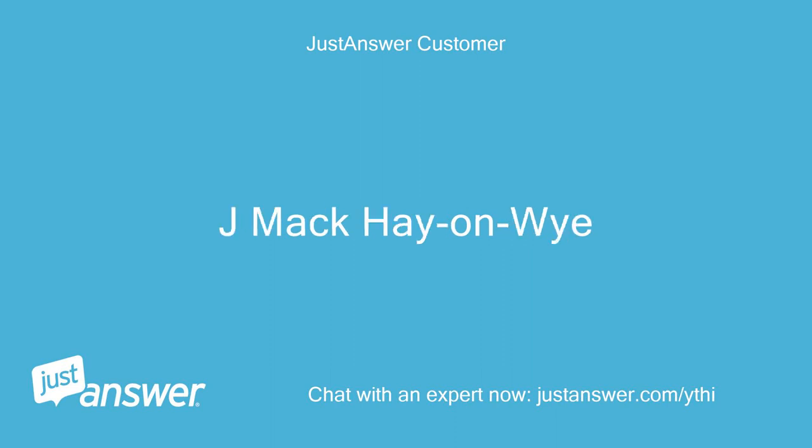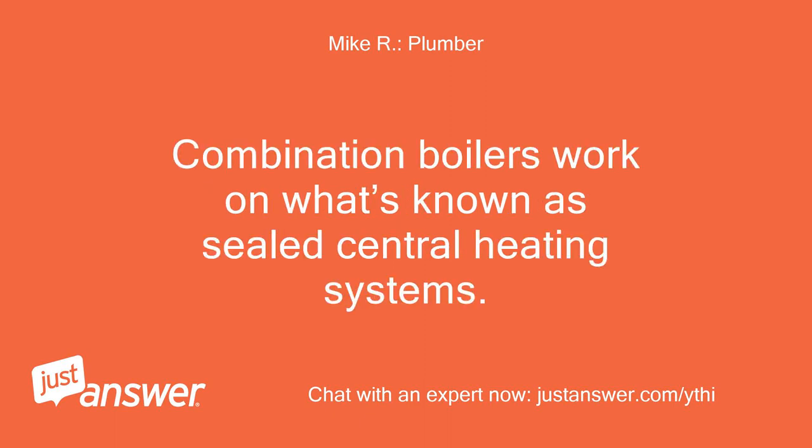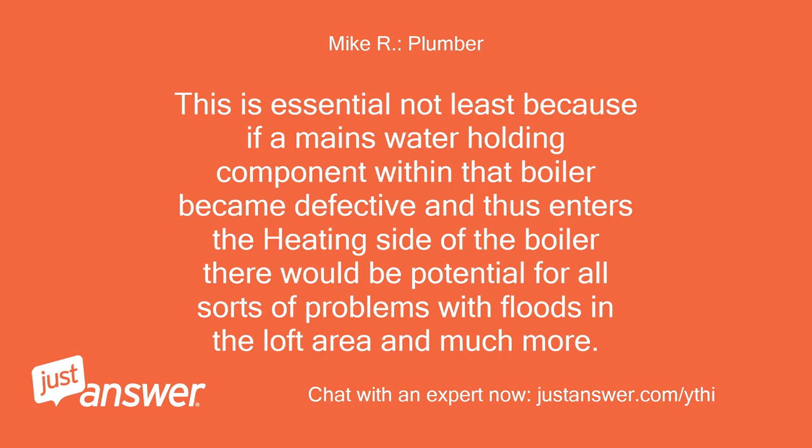Combination boilers work on what's known as sealed central heating systems, meaning they are completely free of tanks and natural air supply. This is essential, not least because if a mains water holding component within that boiler became defective and entered the heating side of the boiler, there would be potential for all sorts of problems — with floods in the loft area and much more.